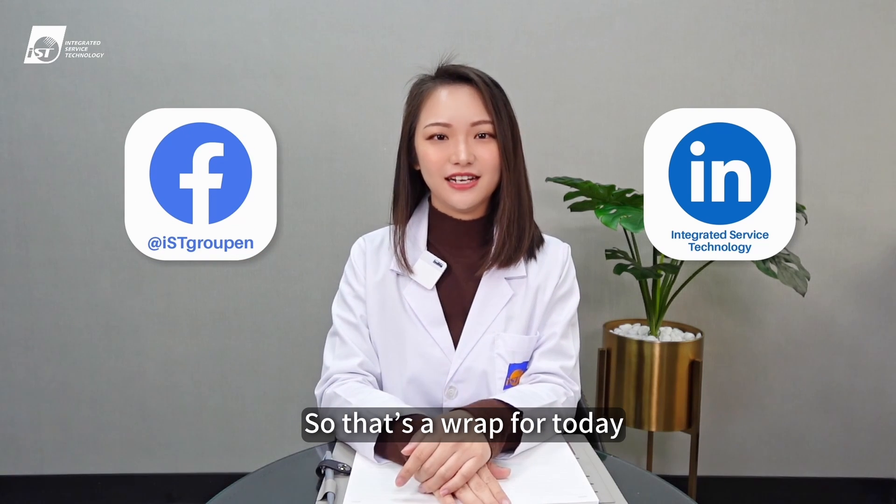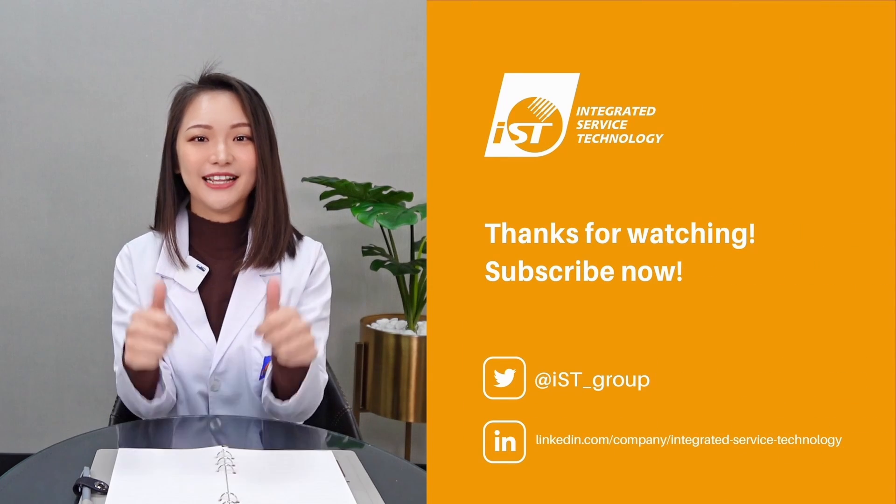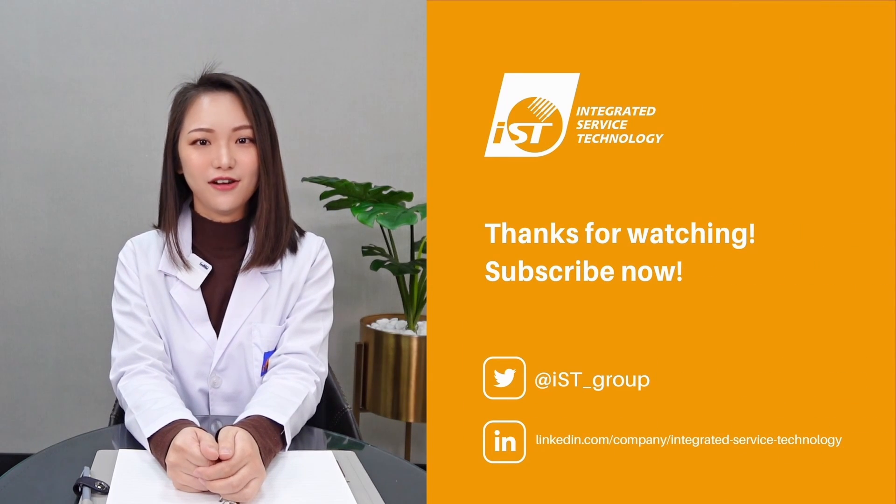So that's a wrap for today. Bye-bye. If you enjoyed this video, please like and subscribe to our channel, and don't forget to press the bell.